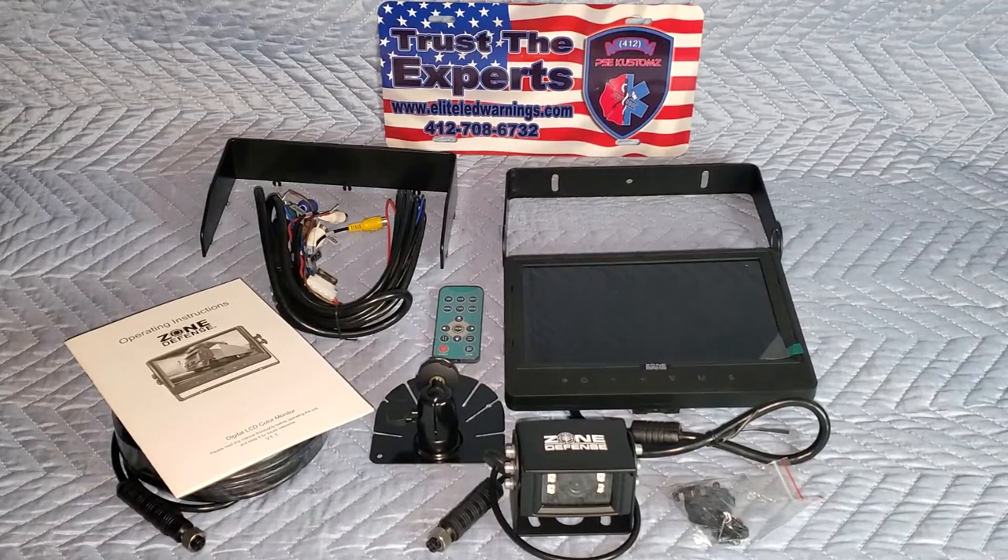Welcome back to the channel, ladies and gentlemen. Thanks for stopping by. You're watching 412 PSE Customs here on YouTube. For those of you who don't know me, my name is Matt Senior. I'm the founder and CEO of 412 Public Safety Equipment Customs here out of Pittsburgh, Pennsylvania.